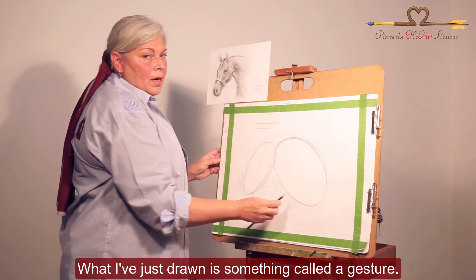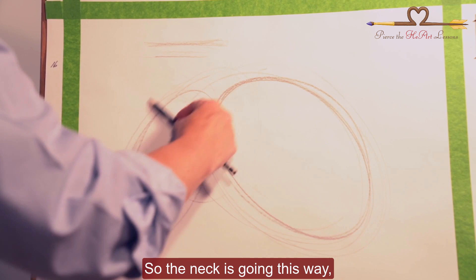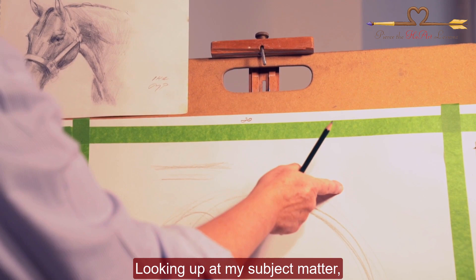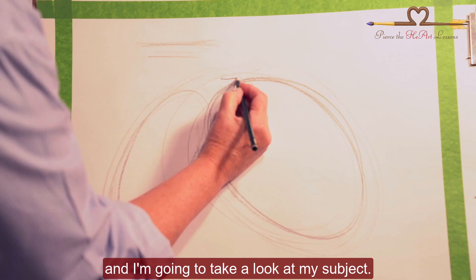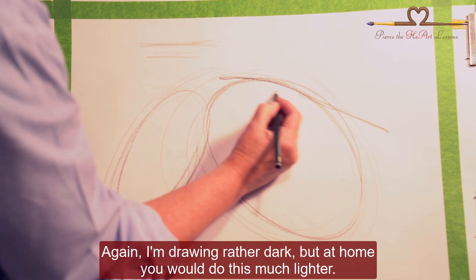What I've just drawn is something called a gesture. The gesture is the direction that things are going in your piece — the neck is going this way, the head is going this way. After I'm happy with my gesture, I then go to what's called the contour. Contour is just another name for the outline. Looking up at your subject matter — which you should do often, don't try to remember what you're drawing, look at what you're drawing — I'm going to hold the pencil as if you're writing. I'm drawing rather dark, but at home you would do this much lighter.